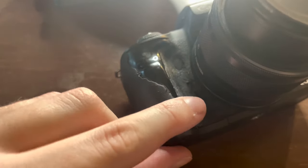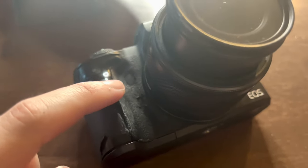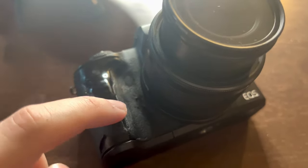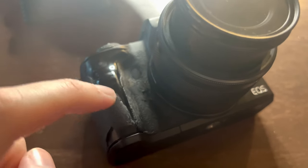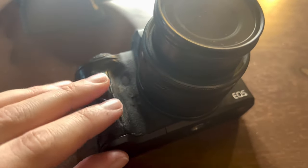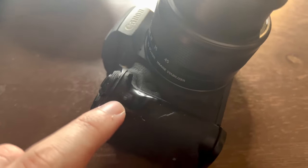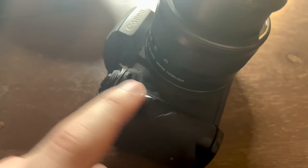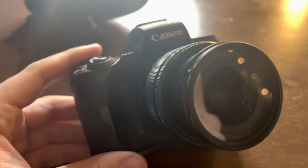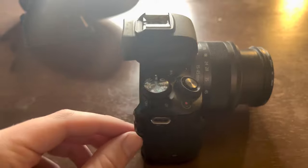Look at this — the grip on this camera is just falling apart, that's how much I've used it. I totally got my money's worth. I got this around 2019 and it cost me six hundred dollars — it came with everything. Go watch that video if you want, it's a throwback, but yeah — look at that grip, really used it a lot. Very groovy camera right here.